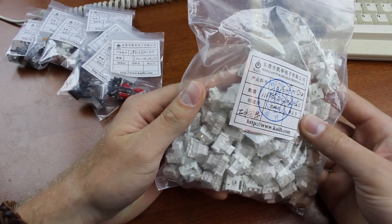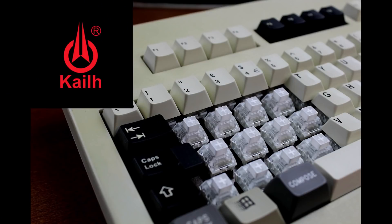Kaihua sent me a whole bunch of switches and I went to work. I gave Kaihua the usual disclaimer — the review would be done impartially and I'd point out flaws where I'd find them. So while this is a sponsored video, as indicated by the logo on the thumbnail, rest assured this is my actual honest opinion.